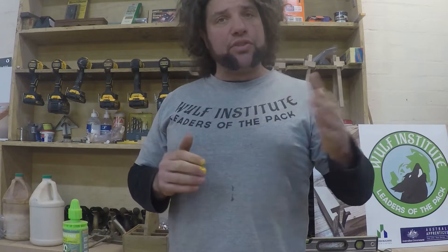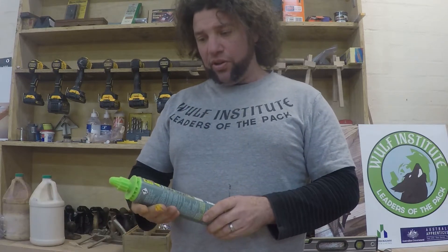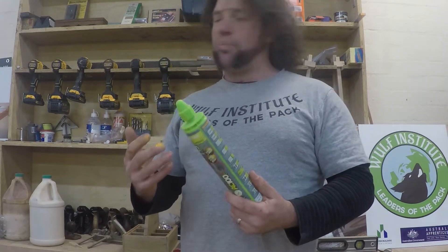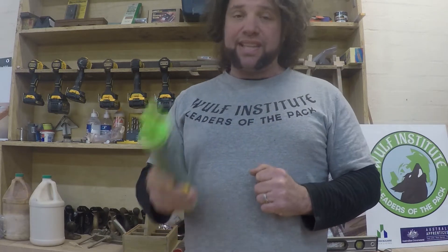We're just about to start our second skin. Before we started our second skin, we drilled a whole heap of holes every 200 or 250 mil and we've put in reo bars. We've used this product here, which is called the AC100E, which is a super hardcore curing epoxy for concrete, specially made for threaded rod and reinforcing bar — which is exactly what we wanted to do.